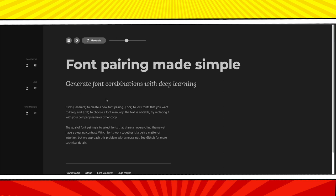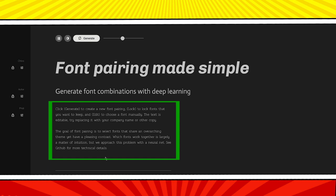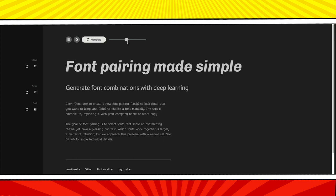This is Font Joy — it does to fonts what Cooler does to colors. You can hit generate to come up with new font combinations, and as you see a font you like, lock it in. There are three main fonts to choose: headline, subheadline, and paragraph. 90% of your text will be in paragraph — such as the text of all your blog posts — so this is the font that needs to be the easiest to read. Your headline is where you can be the most creative, and the subheadline falls in the middle.